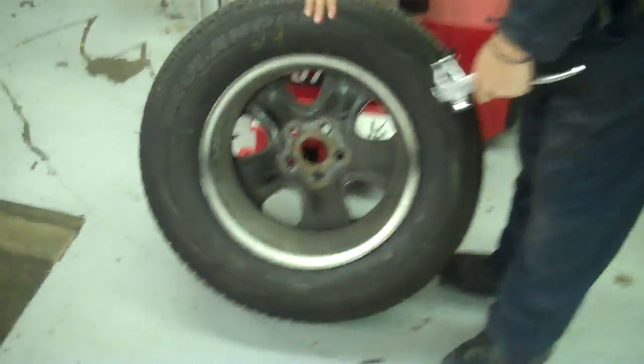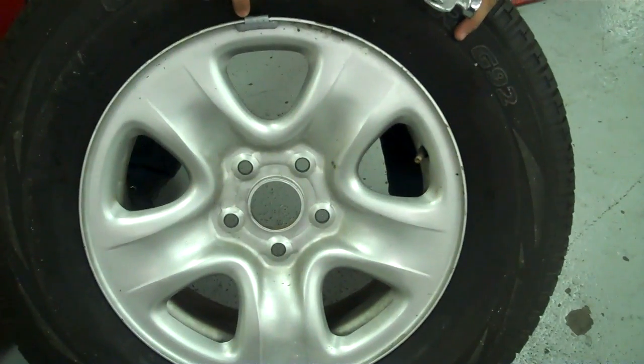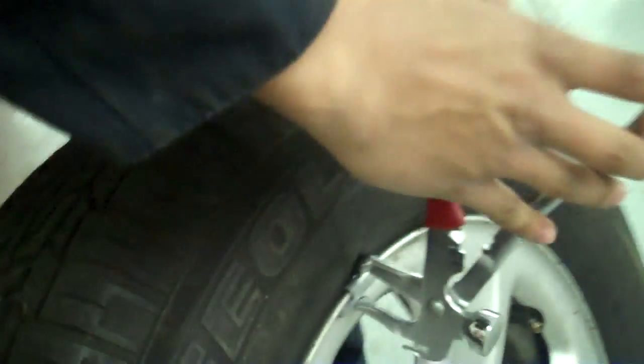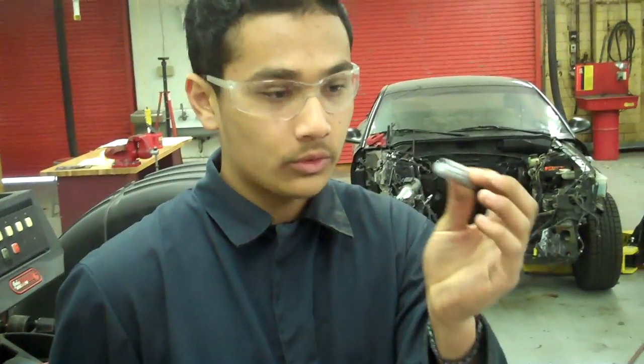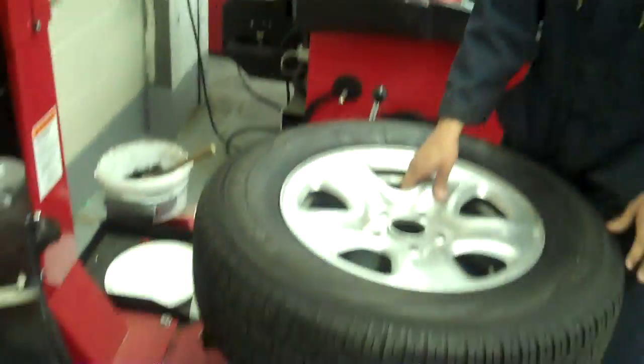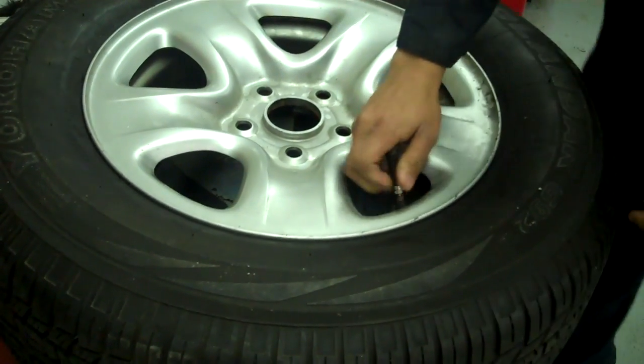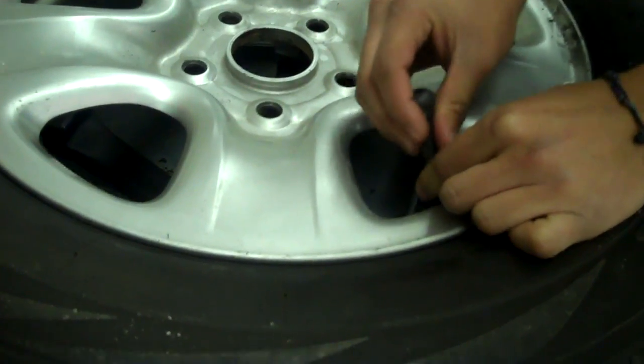This is a wheel weight hammer, and this is the tire we're gonna use today. The first thing you've got to do is make sure there are no wheel weights on the back or front of the tire. It looks like we have a wheel weight right here, so I'm going to pop it off — just like that. You should not reuse wheel weights if they've already been used, so just toss it. Next, we're going to take the valve core remover and take the valve stem out — righty-tighty, lefty-loosey. Make sure you put your fingers right here so the valve stem doesn't fly out from all the pressure.